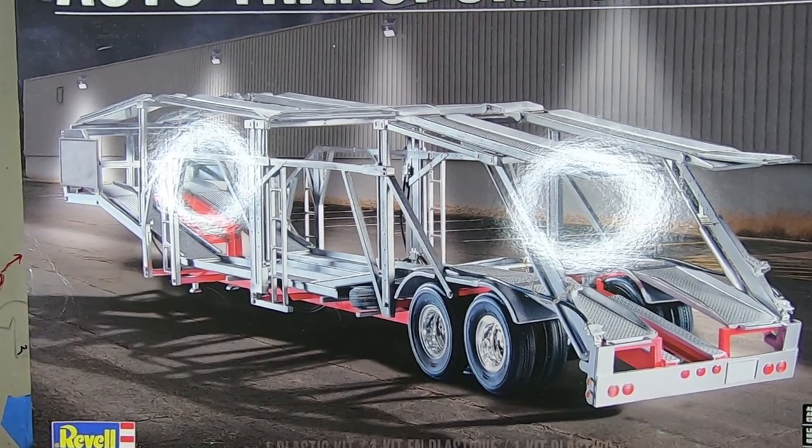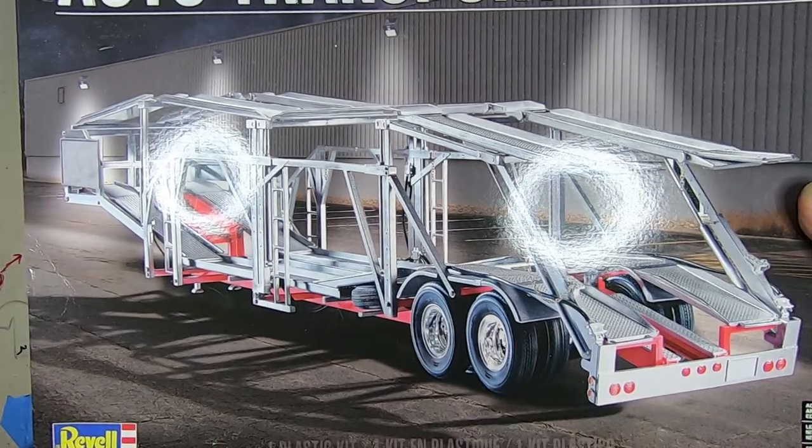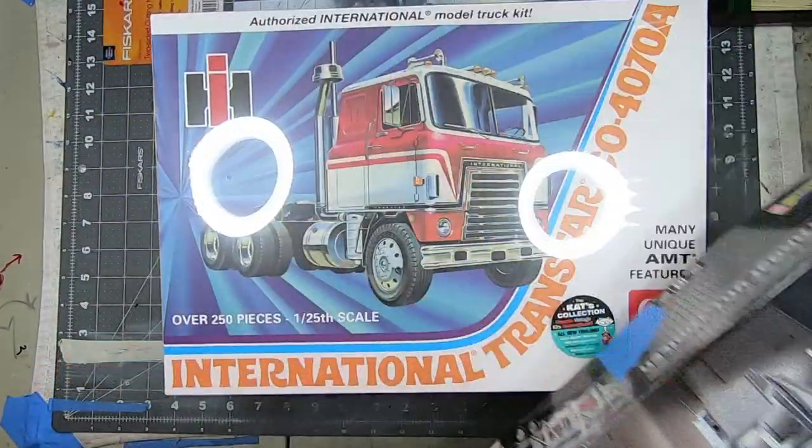The auto transport trailer from Revell. I have an unboxing video of this on the channel — I'll put a link in the description. But it's going to go with this.